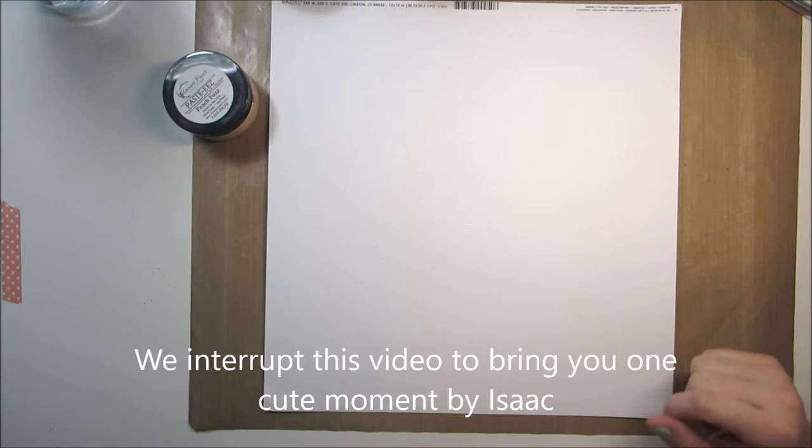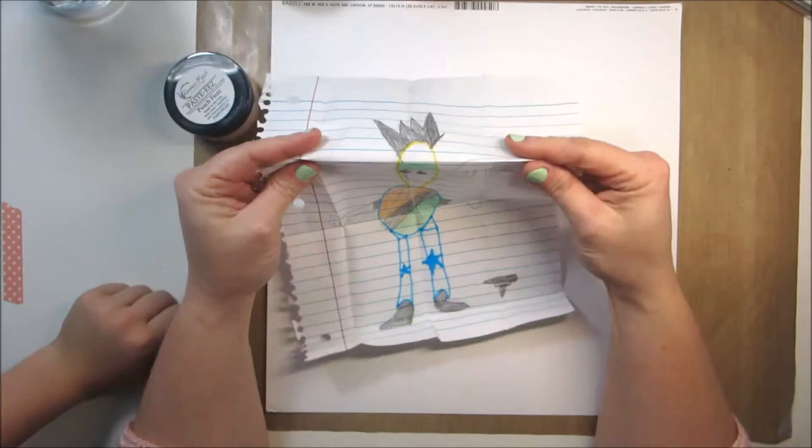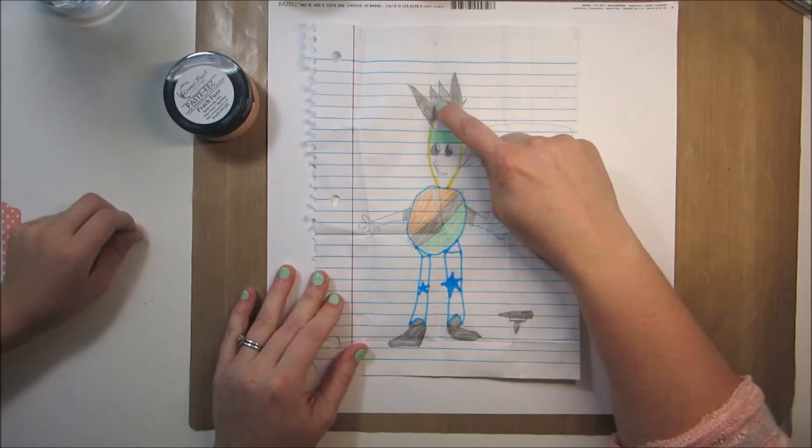I wasn't finished because I had to make something from school. Let me see. What was this? I'm lovin' it! Go Pegasus! From Beyblade. Is that from Beyblade? Yeah. Go Pegasus! There's his Beyblade? Yeah, that's Pegasus.